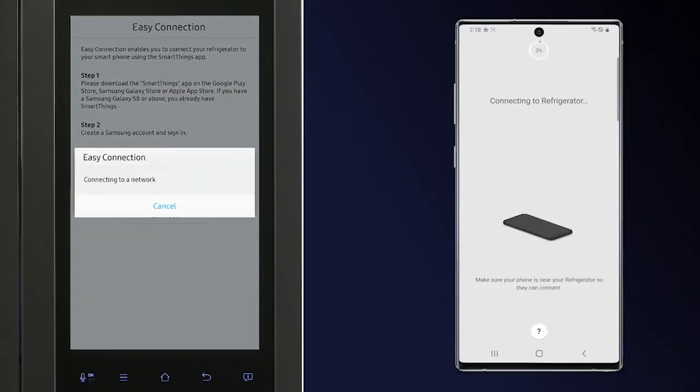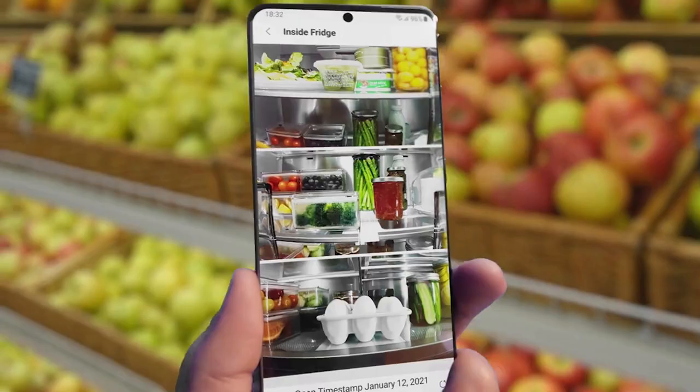You can also connect this refrigerator to Alexa or Bixby, monitor multiple rooms with Arlo, and see who is at your front door with Ring. Let's say you're at the grocery store and can't remember if you needed a certain item or not — the Family Hub has three internal cameras so you can see what food is inside your refrigerator by using a mobile app.